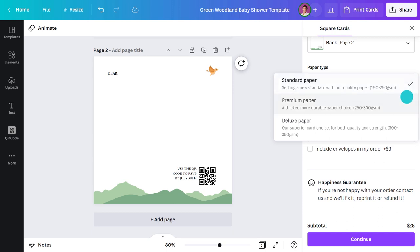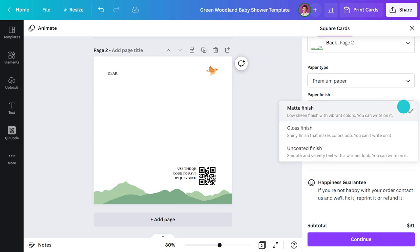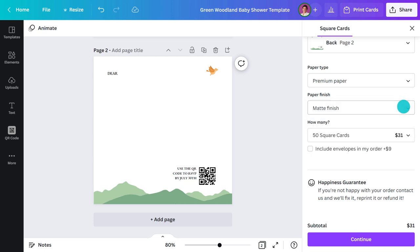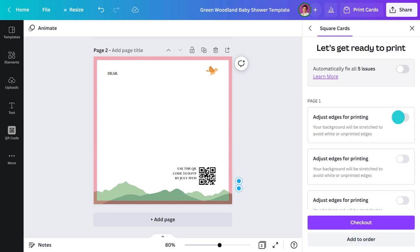I'll change this to Premium so the paper will be nice and thick, with a matte finish so I can write on it. Envelopes? Yes please. And then the quantity — that's important. All right, that's everything. I can expect to see my designs land on my doorstep in under seven days.